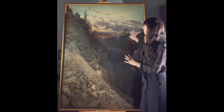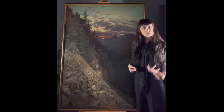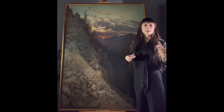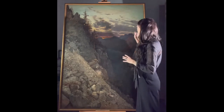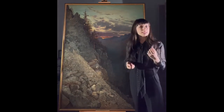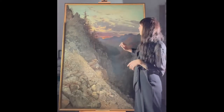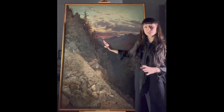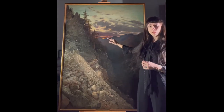Especially in the area of the sky, there were many disturbances from old in-painting that had considerably discolored and was drawing your eye. We have visually reintegrated this area with little glazes and slightly more opaque areas in order to take the eye away from these disturbances and draw it into the beautiful depth of the landscape as we see it here.